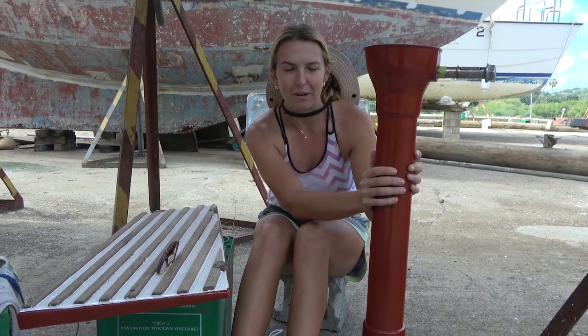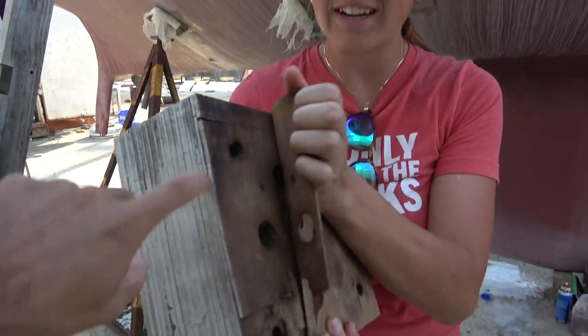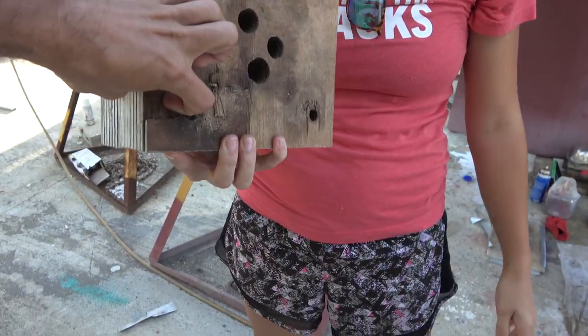Yesterday I got so frustrated with sanding and painting this thing. I kind of messed up our holes that we were drilling and I got anxious. I get a little upset. It is completely rotten.